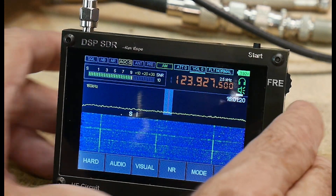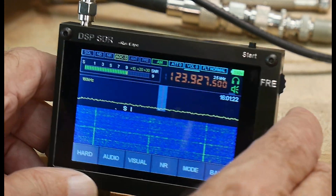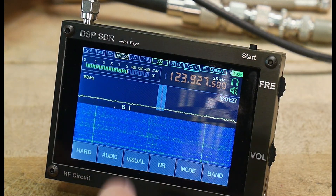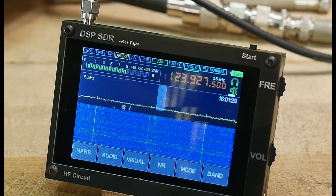It's a radio and it's fun. It's small — it's a shortwave radio with upper sideband, lower sideband, and CW. The CW decoding is really, really cool. Let me show you a couple of things.